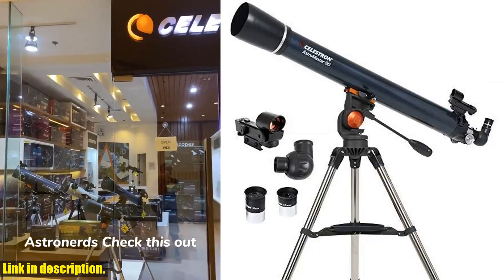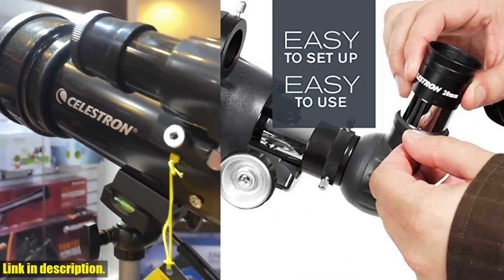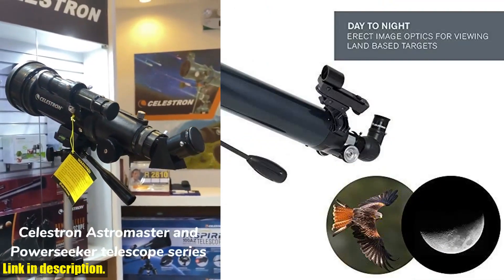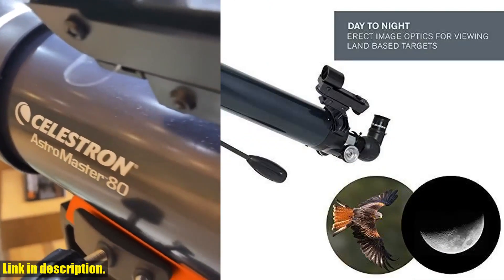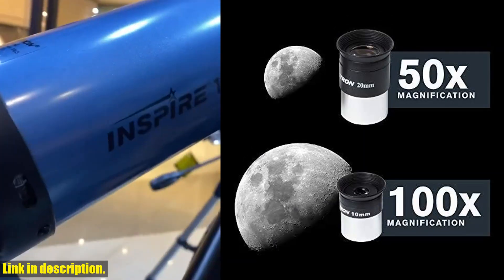It's quick and easy to set up, with no tools required, making it perfect for adults and kids to use together. The AstroMaster mount features a panning handle for precision adjustments, and it comes with a range of included accessories, including two eyepieces, a tripod, and a star pointer red dot finderscope.